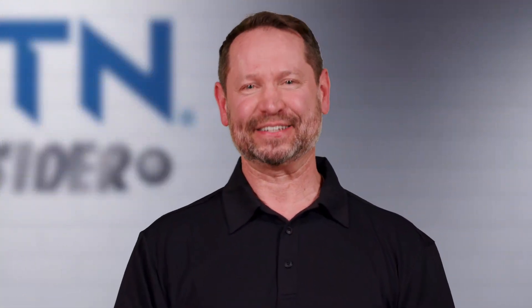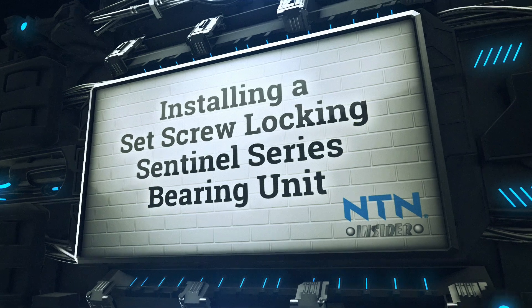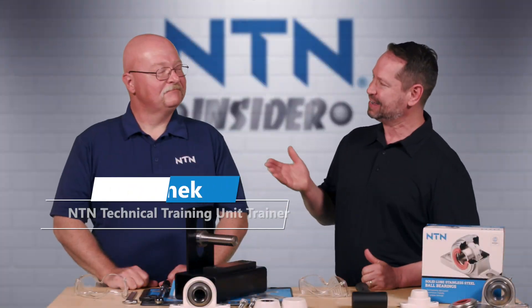Hi, welcome to another NTN Insider video. I'm your host, David. Today we're going to tell you how to properly install a set screw locking Sentinel Series bearing unit. Here to help me out is Brian from NTN.